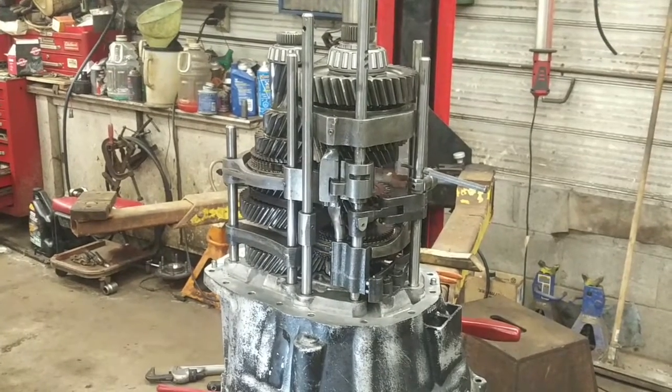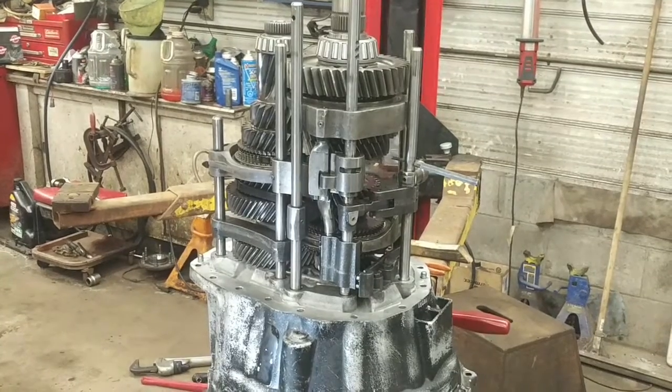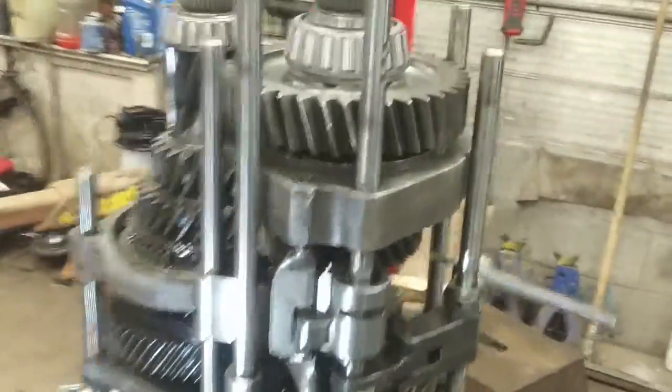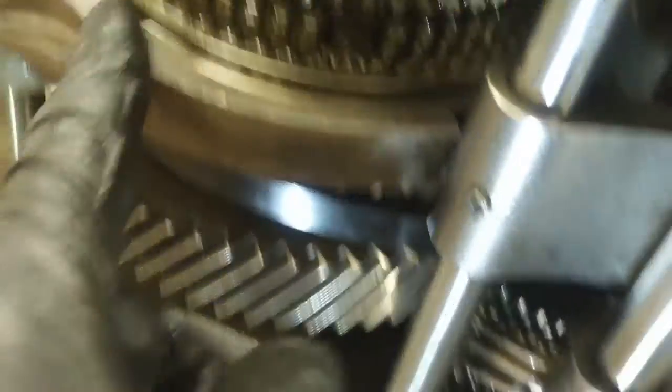This is round two reassembling the New Venture 5600 Dodge Ram one-ton six-speed manual transmission gear train. The shift forks and shift rails are a real treat. The order is as follows: the first one closest to the actual gear train is the reverse shift fork, followed by the 5-6, then the third-fourth, and then the 1-2.